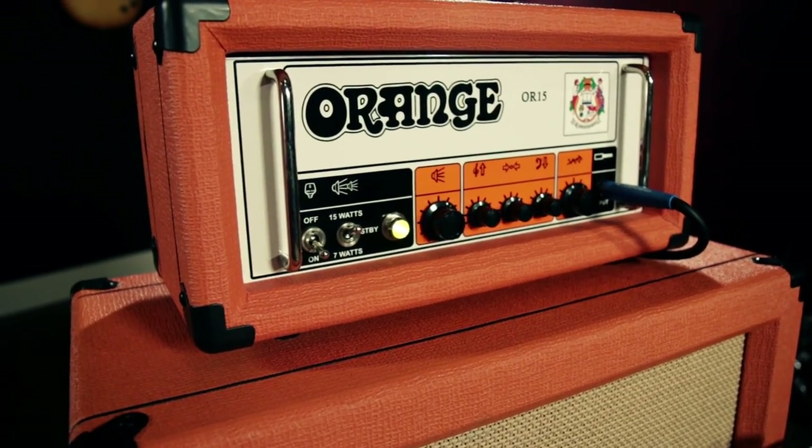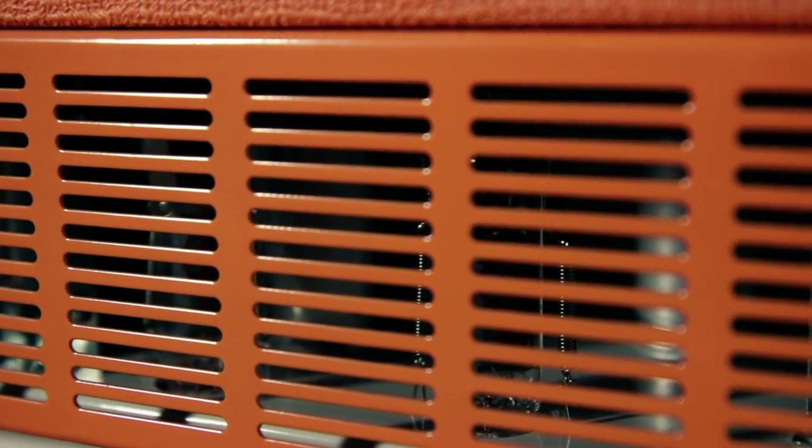Hey, this is Rob from Guitar Center and today we're talking about the Orange OR15 head. It is a single channel head that has three ECC83 preamp tubes and two EL84 power amp tubes putting out 15 watts. Today we're showing the OR15 with the Orange PPC112 cabinet.